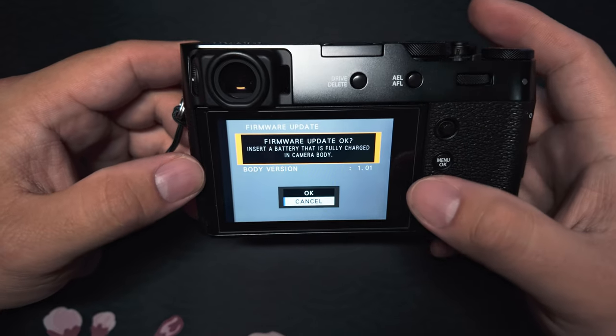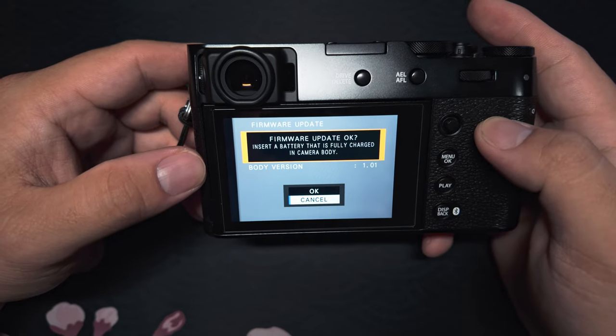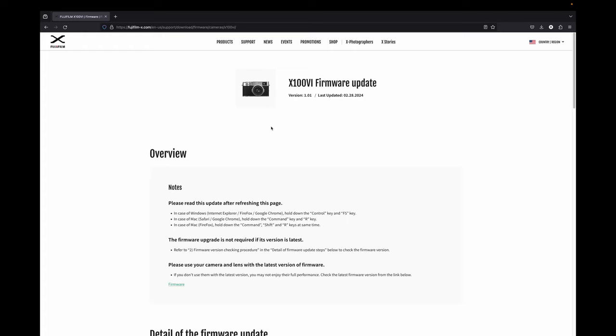Once you're on this page it'll tell you your current firmware — mine is 1.01. If you need to update and download your current firmware, you need to do that to your memory card.